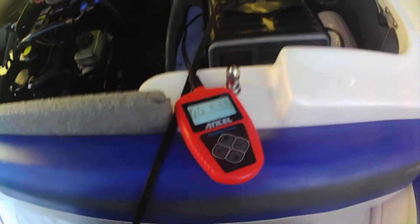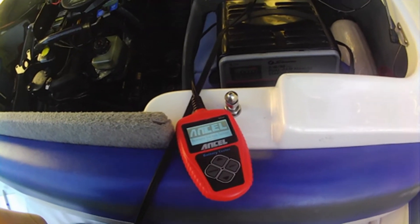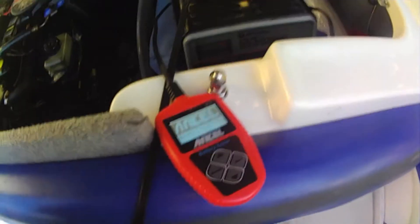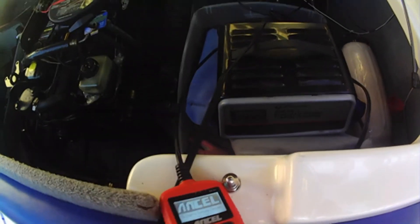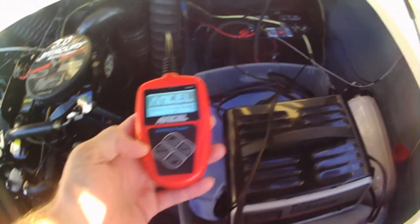Several years ago I bought one of these Excel battery system testers off eBay or Amazon — one of those places. It's about 50 bucks and it's one of the coolest things.